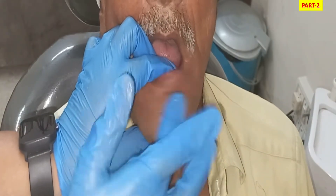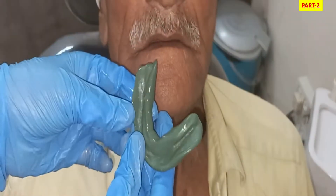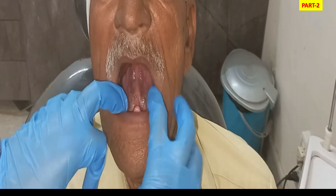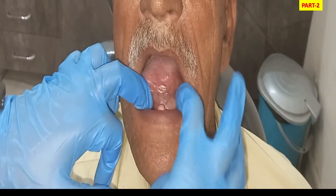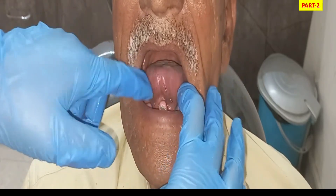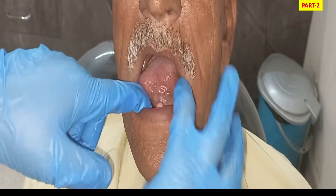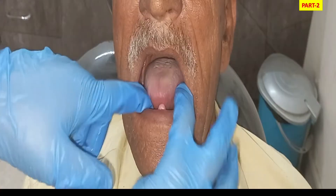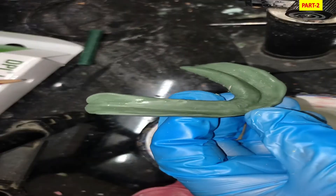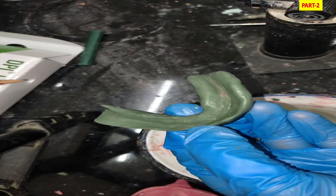After trimming the excess and refining, we perform all lip, cheek, and tongue movements again so that all borders — including the frenum and sulcus — are correctly recorded. Finally, we check stability by placing the tray in the patient's mouth and applying pressure on the premolar or molar region. If the other side of the tray rises, it indicates instability. This gives us the final refined impression.